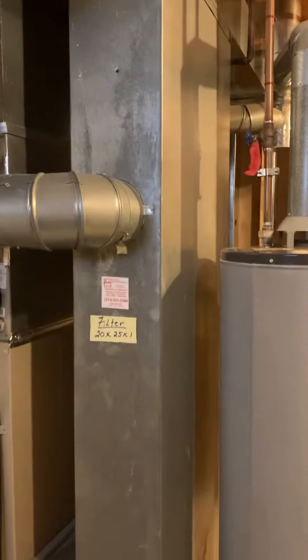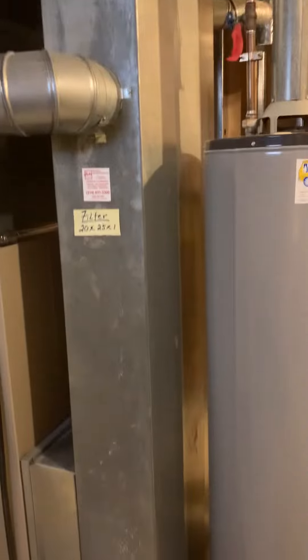We've got an older humidifier. Return drop — this is 9.5 by 25. Could possibly stay; we'll see what we need to do further than that. And then we'll replace the filter.